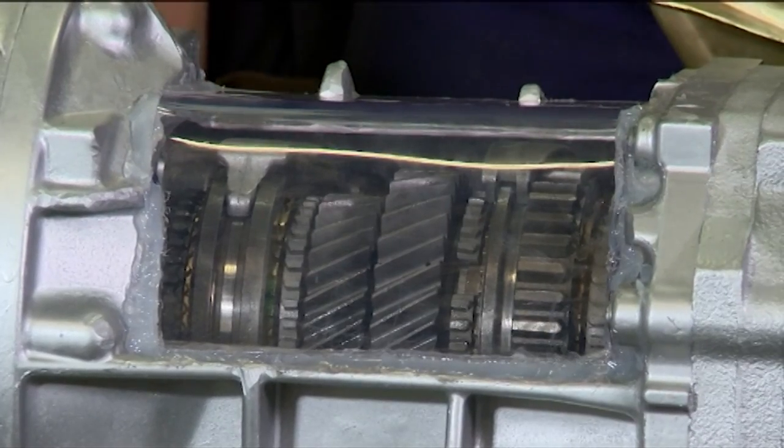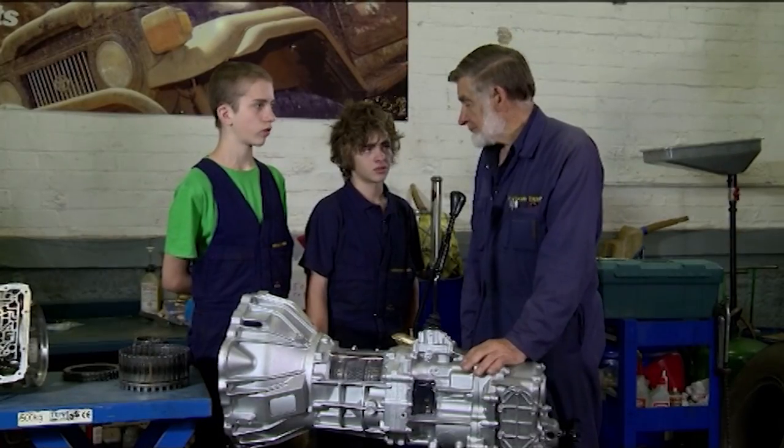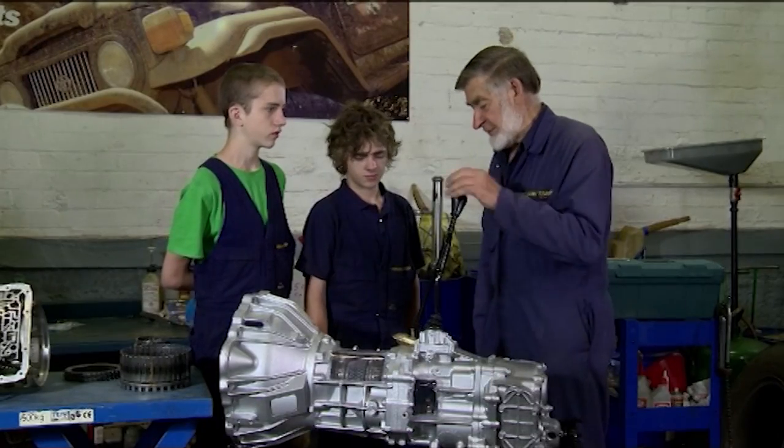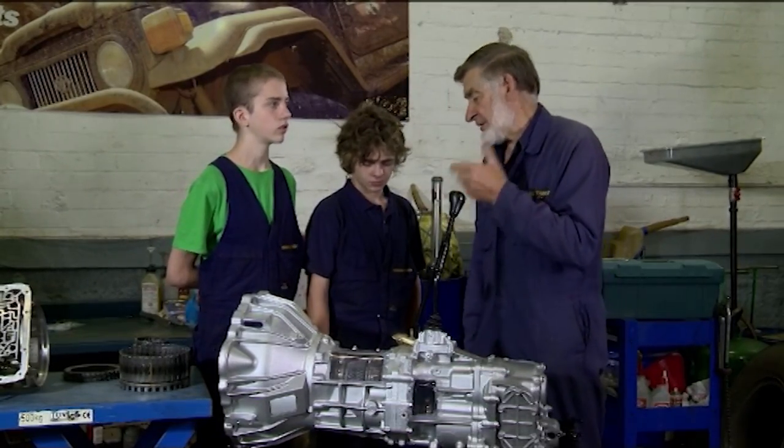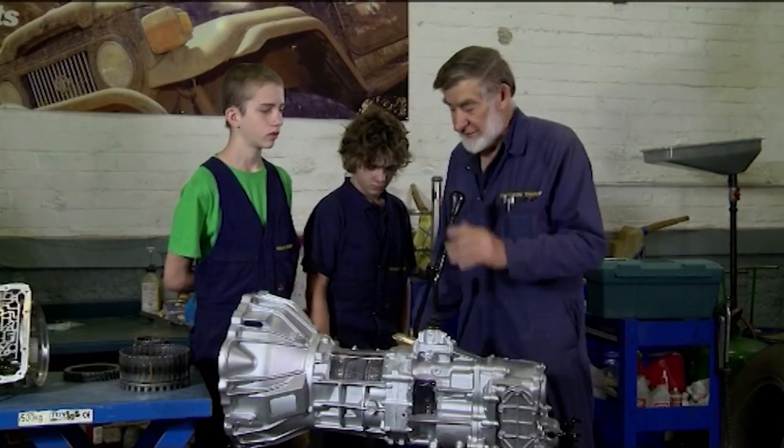How many gears do you reckon we've got in this? Six, including reverse. Six including reverse — this is a 5-speed, is what we call a 5-speed. You normally don't include reverse if you ask the question, it's 4-speed. Plus reverse, you're right. So that's a simple sort of thing.